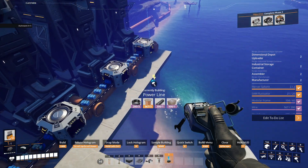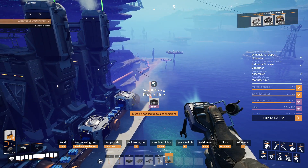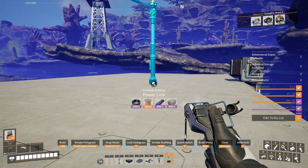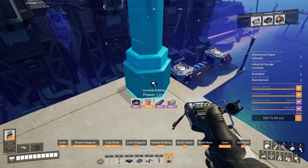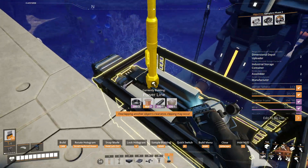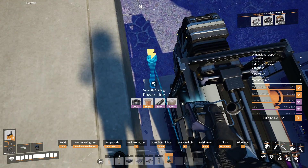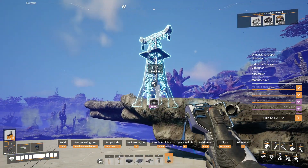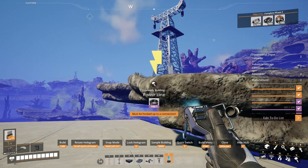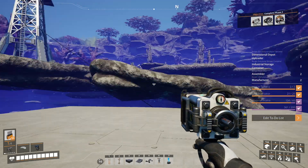There you go - just put that right there. Wire's still too long. I don't know if I'm even gonna be using any of this now. Let's put it to here. There you go. All right, we're connected. Yep, it doesn't look great - clips through things and stuff. That's fine.